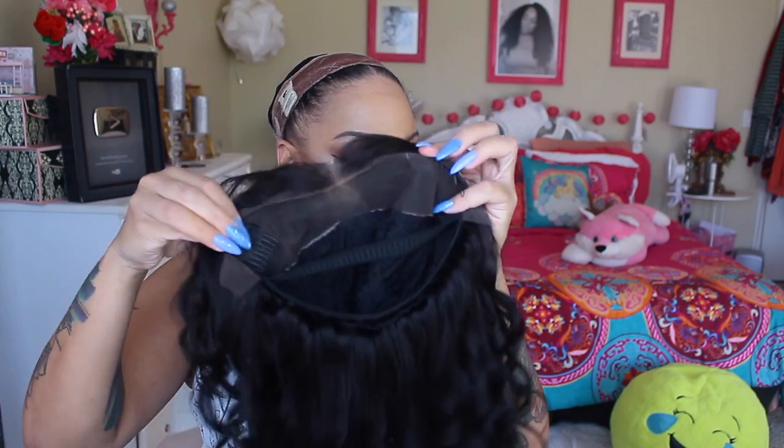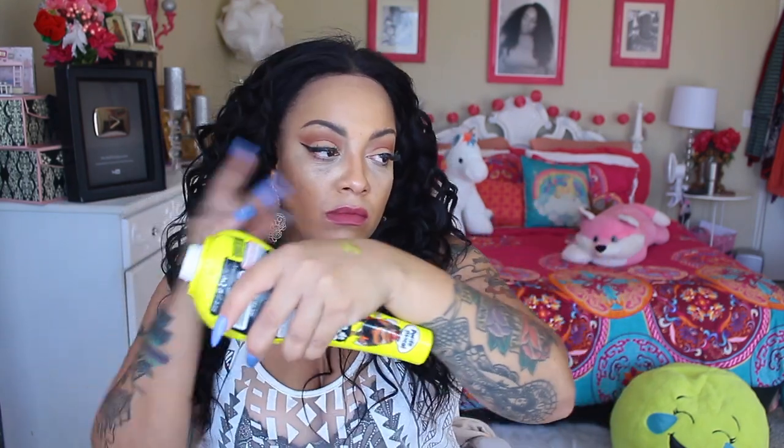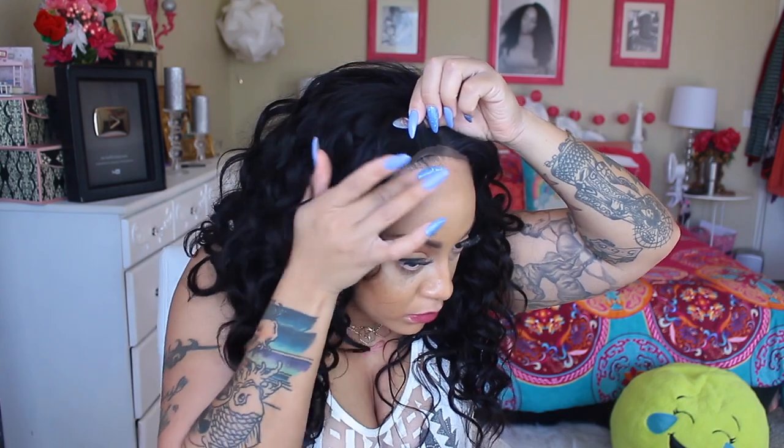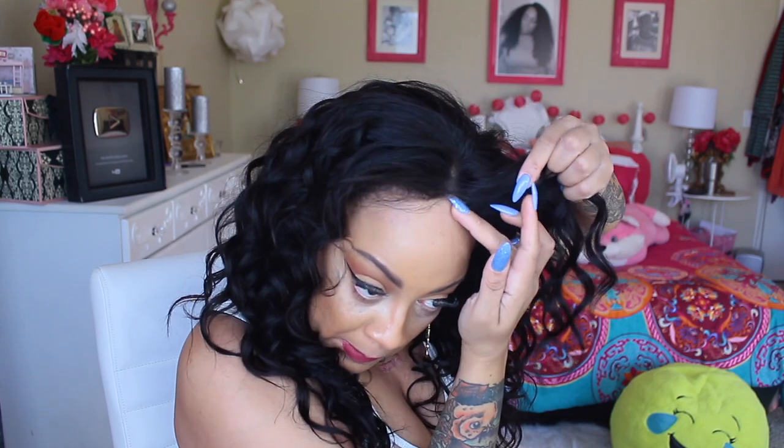Now I'm gonna be honest and tell y'all one thing — y'all will see me remove my lipstick because I really did not like this color red. But this ain't about the makeup. Now I did sew some combs in this unit, and I put an elastic band. To make those baby hairs look like they're on flakage, I'm gonna go ahead and use some of this gel. I say this is my favorite because it doesn't flake up, but I really don't like the name of it.